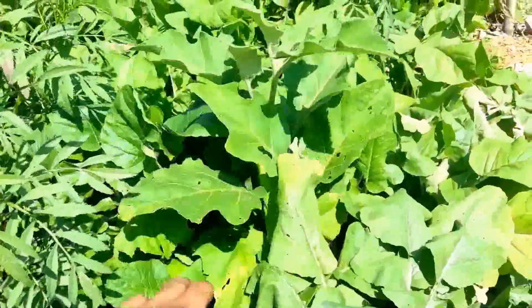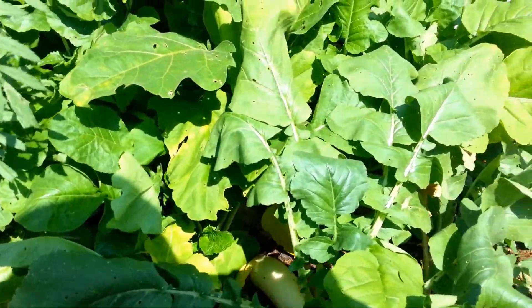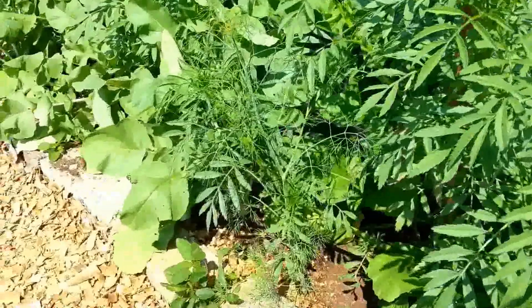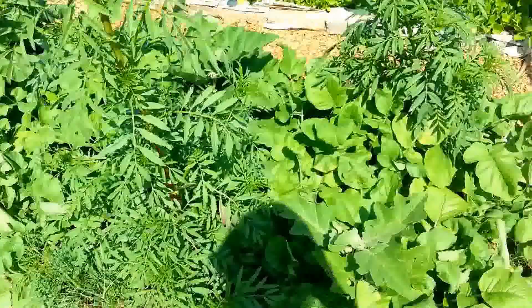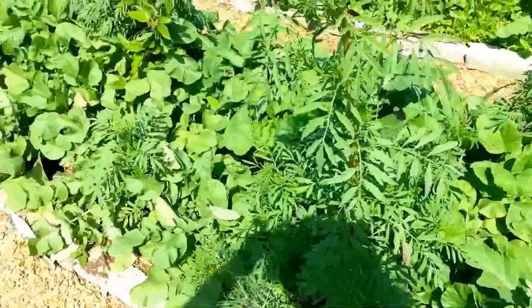You can see that there's a brinjal — aubergine — coming up very strong from the ground, and underneath it are radishes. Here you have a marigold, and there you can see a fennel, a saunf. Most people say that saunf is not a good companion plant.